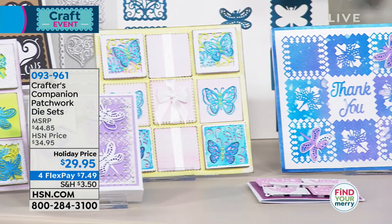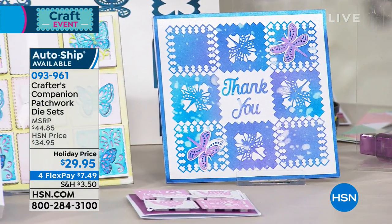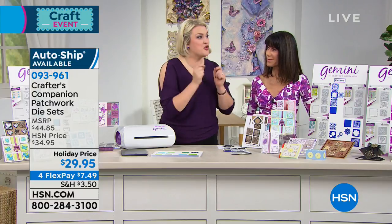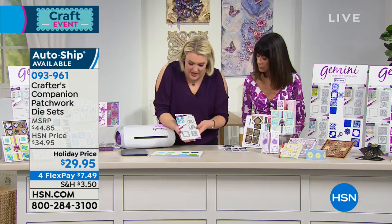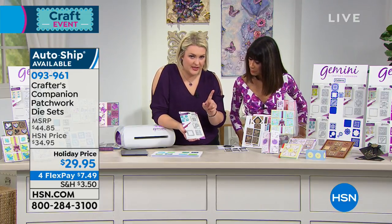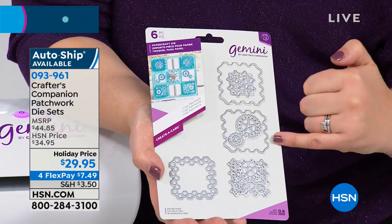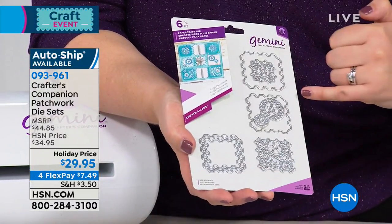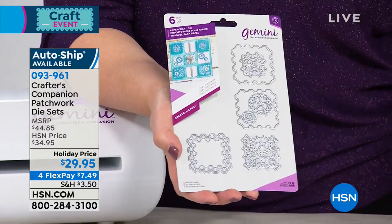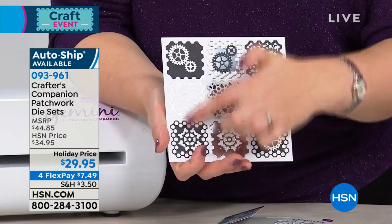People wanted versatility. They wanted to be able to do these in any size they want, so what we did is we designed a collection of patchwork Create-A-Card dies. So if I just show you, for example, this one set of dies — what you get is two different outer cuts, two different inner cuts, and all the different layers. From that one set of dies, you can cut out all of these different options.